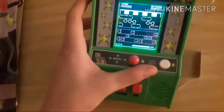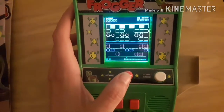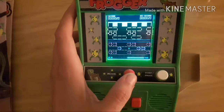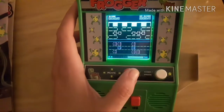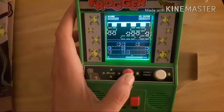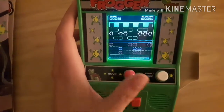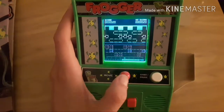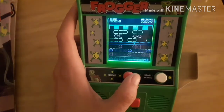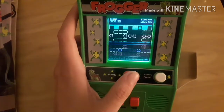And here we go. Let's play some Frogger. It's a little bit hard for me to move. Got one.